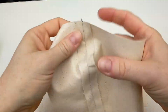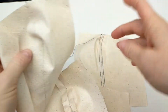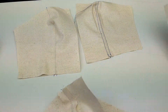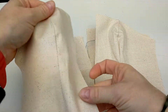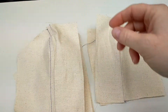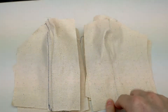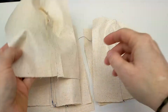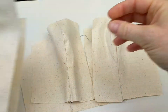I've sewn all of the facing pieces together and ironed them open, so I should have a mirror image for each of my outer fabrics which have the seam finishes. With the facing piece you don't need a top stitch or anything, you just need to stitch it together. Now you can put them together right sides facing to partner them up.